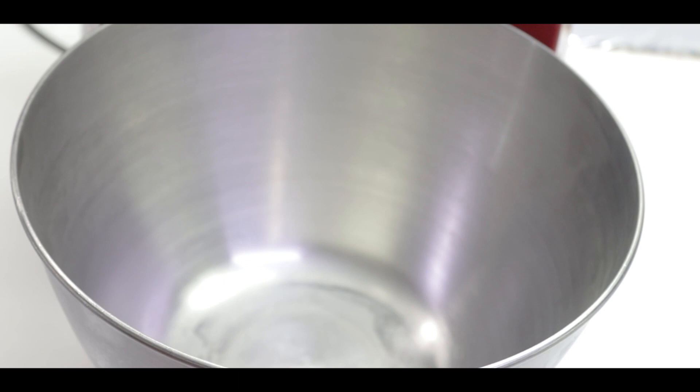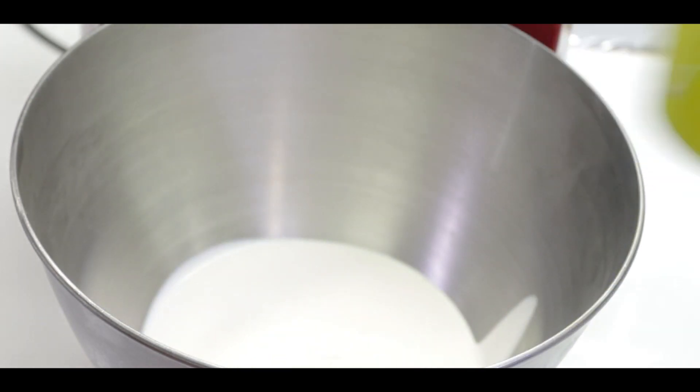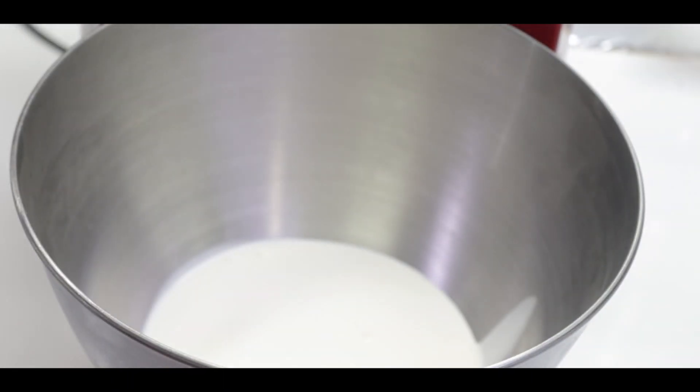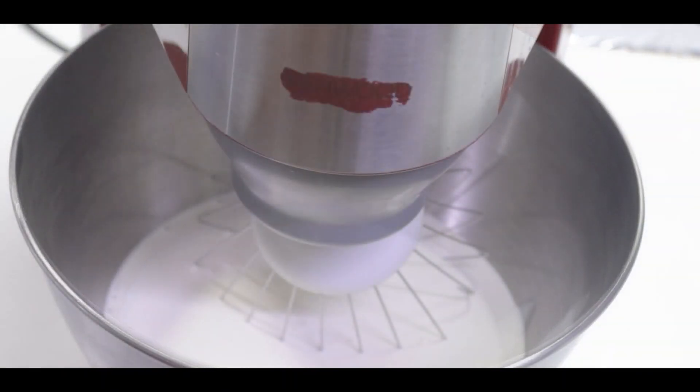First of all, let's chill this bowl. We have a heavy cream here — look at this, I will show you. We will whip it.